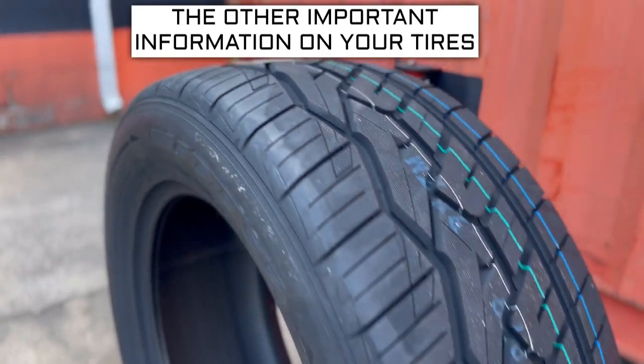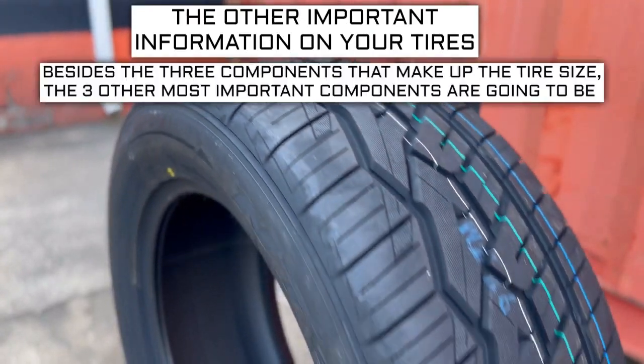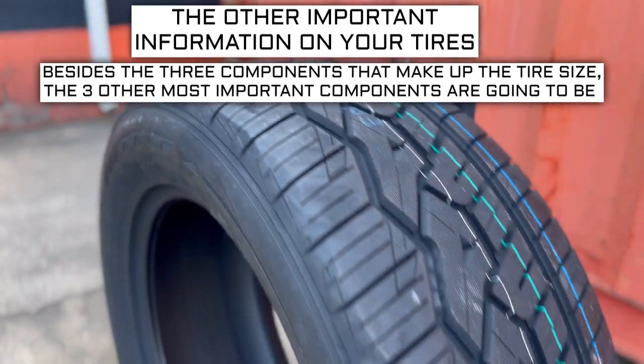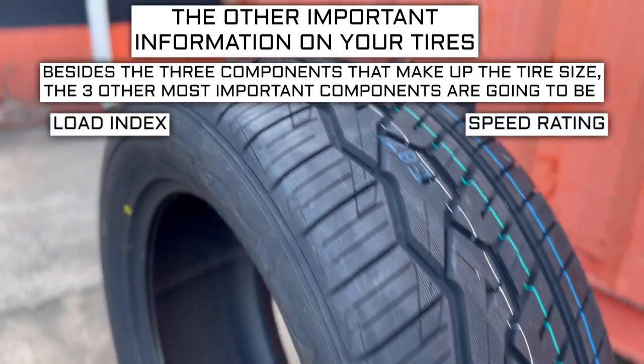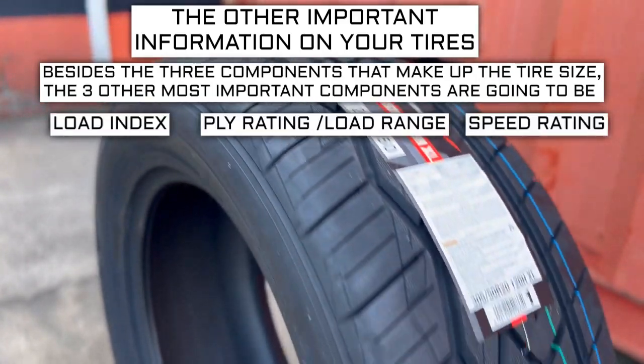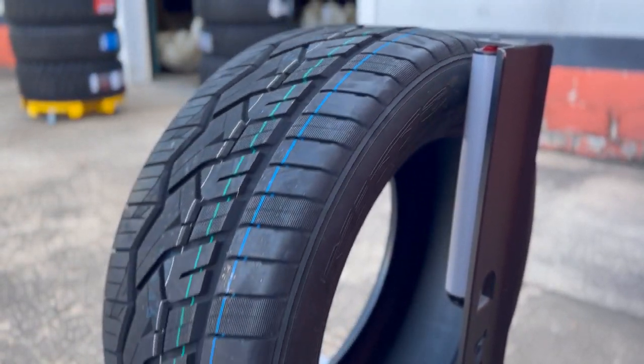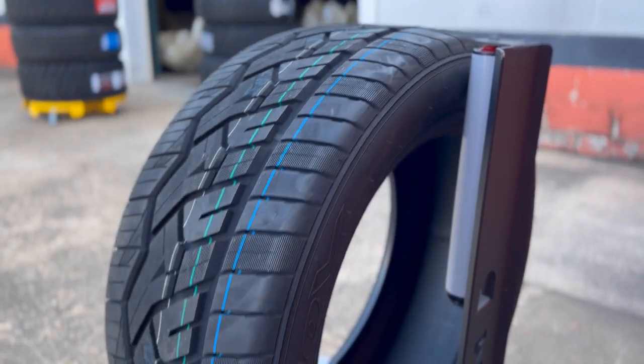Now let's get into the other important info on a tire. Besides the three components that make up the tire size, the three other most important components are the load index, speed rating, and ply rating or load range. Don't get confused by all those numbers — I'm going to break down what they mean. This is where it gets a little more tricky, as these three components will sometimes require some additional research to know what your vehicle needs.